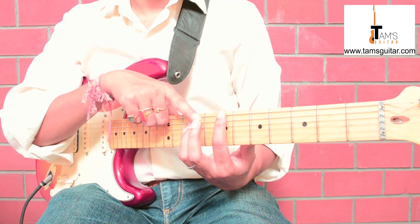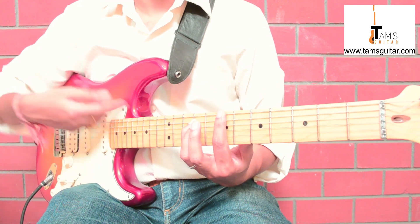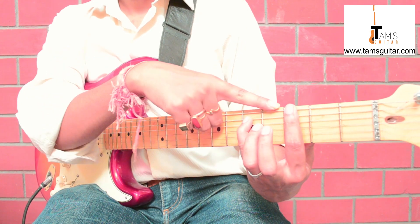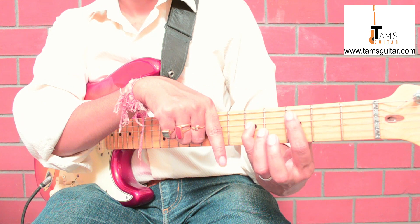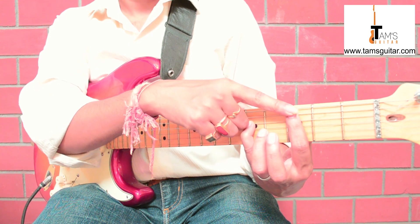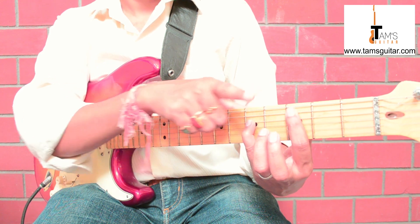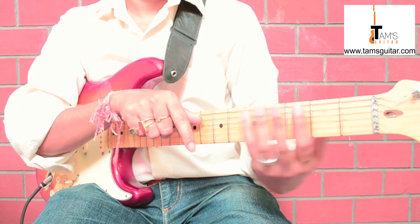If I move this to the seventh fret, the note on the sixth string is B, so this is a B power chord. If I move this shape to the third fret, I get a G power chord. And if I move this shape down to the fifth string — fifth string third fret and fourth string fifth fret — this is a C power chord. These three power chords are what we are going to need.